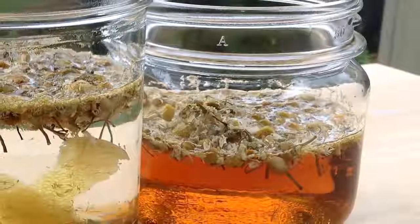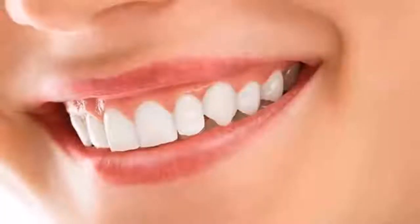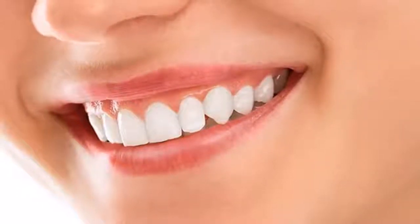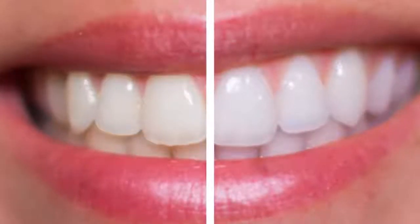Five, look for a toothbrush. Six, with the toothbrush, grab the mixture and apply it to each of your teeth. Seven, wait three minutes for it to take effect. Eight, thoroughly rinse your teeth. Nine, look in the mirror and see for yourself that you have noticeably whiter teeth.